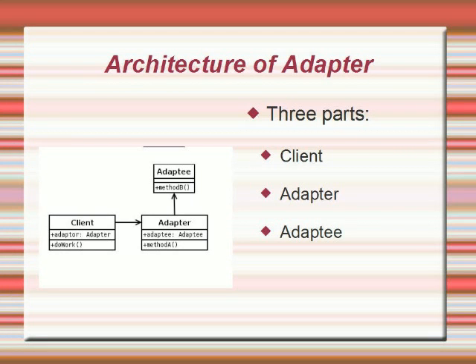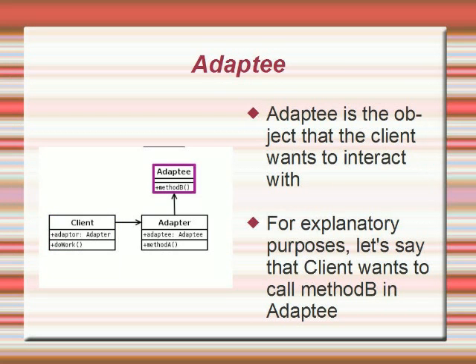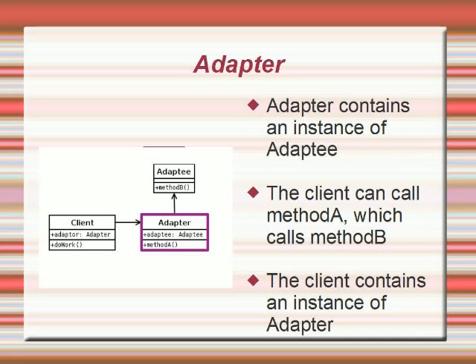The adapter design pattern has three main parts: the client, the adapter, and the adaptee. The client is a class that wants to get some piece of information or call some method in the adaptee, but it cannot because it's not using the right interface to do so. For example, let's say that the client wanted to call some method B in the adaptee but wasn't doing it correctly. That's where the adapter comes in. The adapter class is going to contain an instance of adaptee, and there will be a method A in adapter that the client will be able to call, which will in turn call method B.